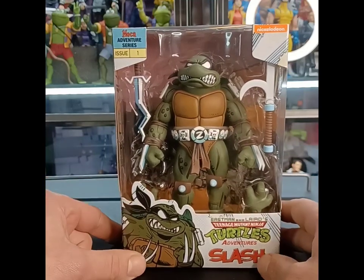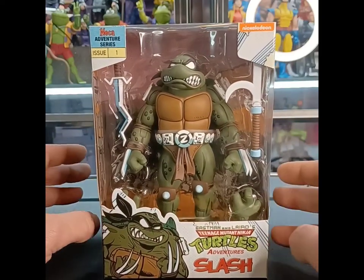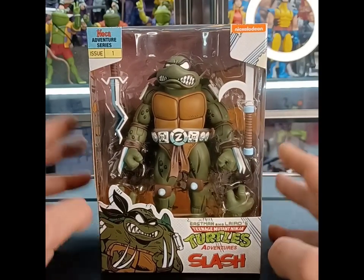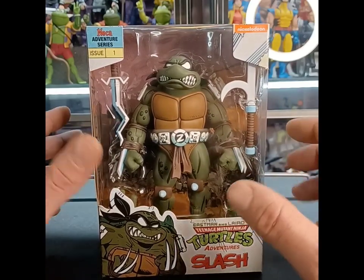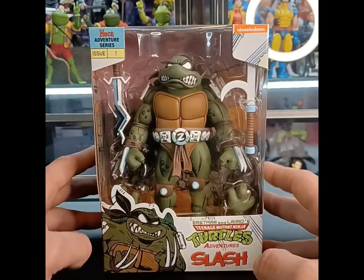I gotta do a review first for you guys, and let's talk a little bit about Slash in this particular version that we're getting here. This is the comic book version rendition of him. Teenage Mutant Ninja Turtles from the comics were owned by Archie Comics, and they had a run there before they went to Mirage Comics and did some of the darker stuff. But while they were there, Slash kind of has his own backstory in that series.